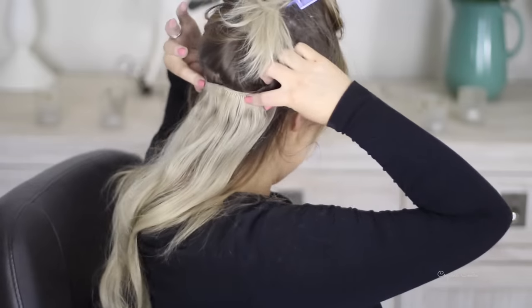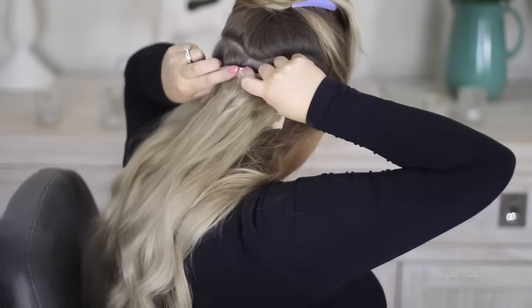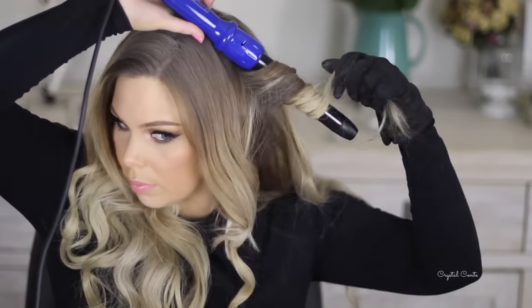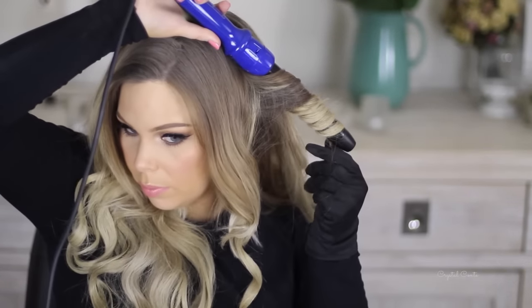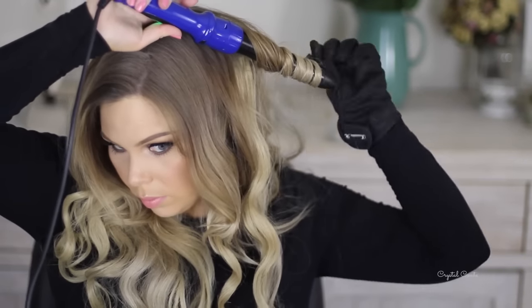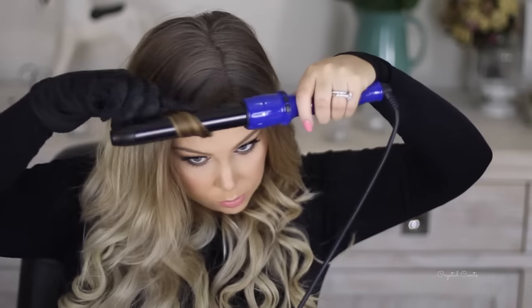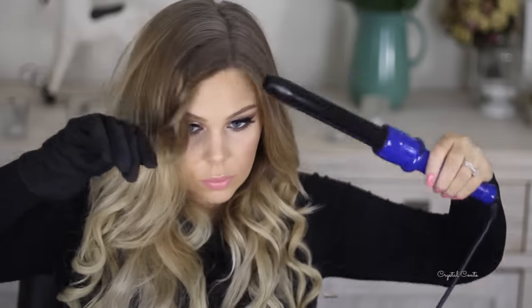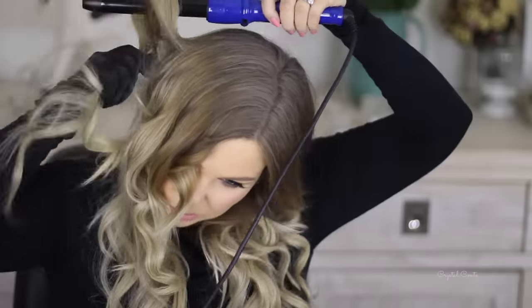So now I'm going to separate my hair and clip in my hair extensions to give me some length. Then I'm taking my curling wand and curling my hair all the way around my head. It's a really good idea to take the pieces that frame your face and curl them separately from the hair extensions — that way they blend in as they have their own natural curl.